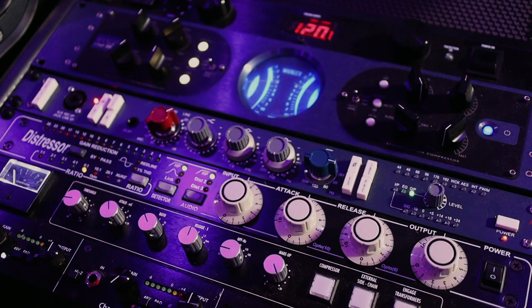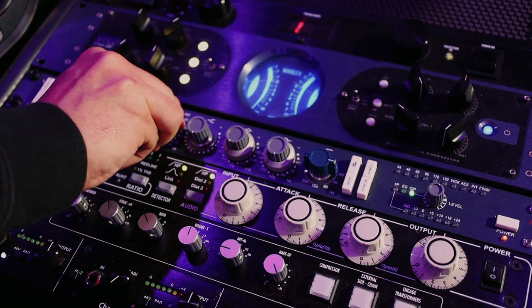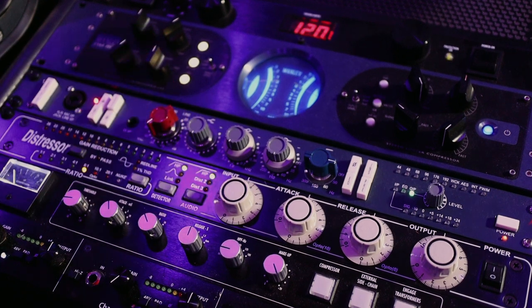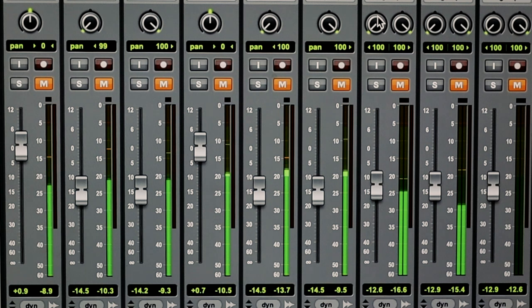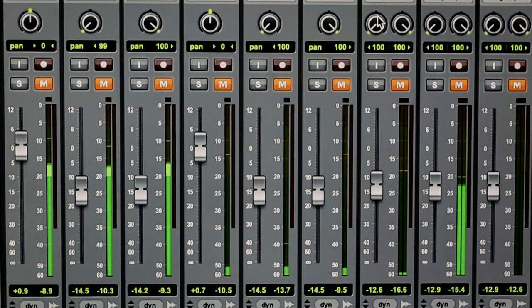First, we'll adjust the gain on our preamp. Here I'm using the Neve 1073, but this applies to any preamp. I know a lot of people that record at home are using interface preamps like a Focusrite, and this will be your mic gain knob. As you can see here, you want to see the peaking of the vocal always in the yellow, and usually for me somewhere around negative 10 decibels.